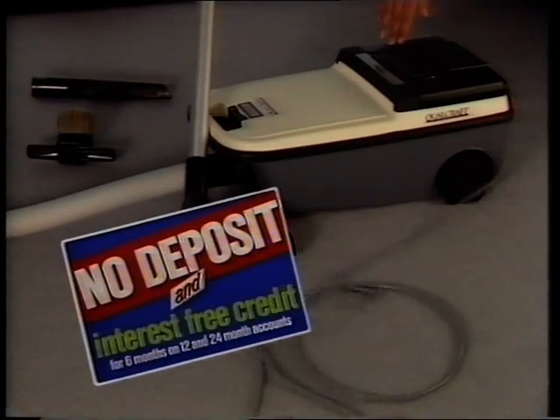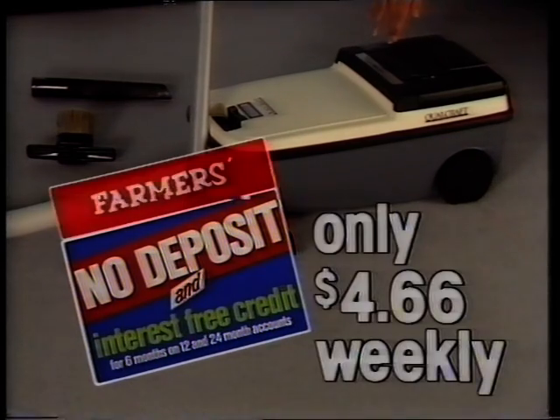Get one now with no deposit, six months interest-free credit. Repayments are only $4.66 per week.